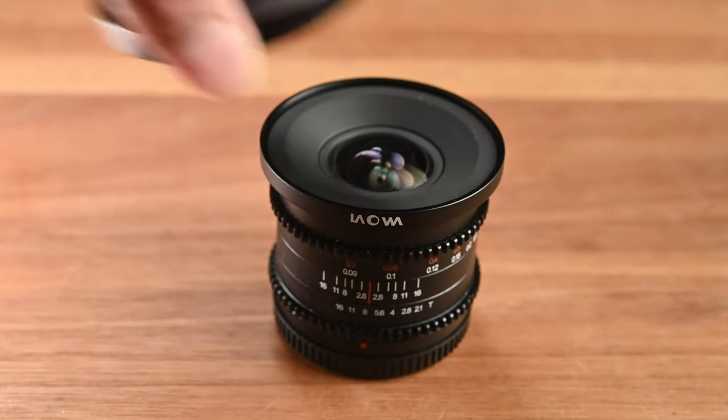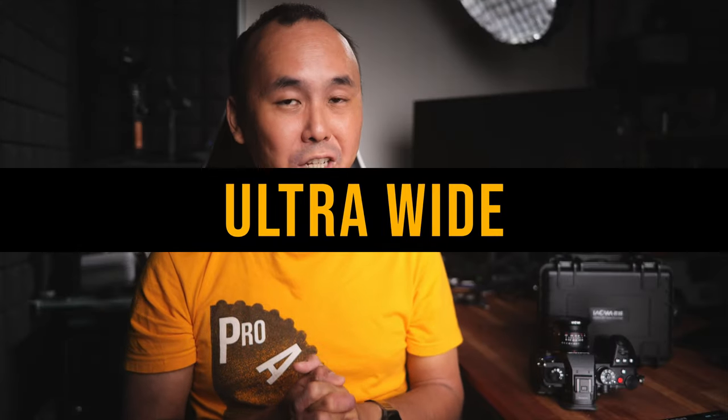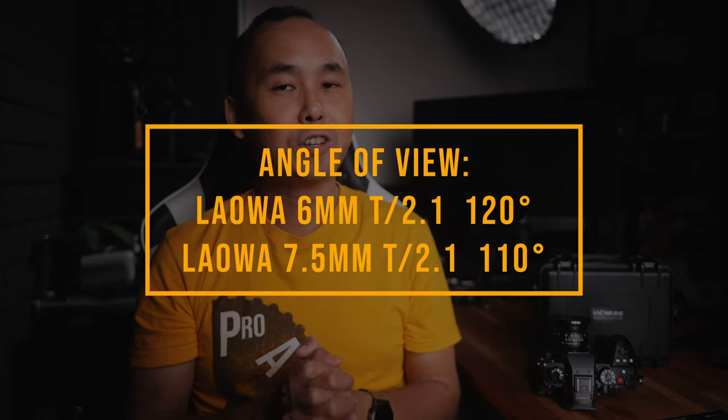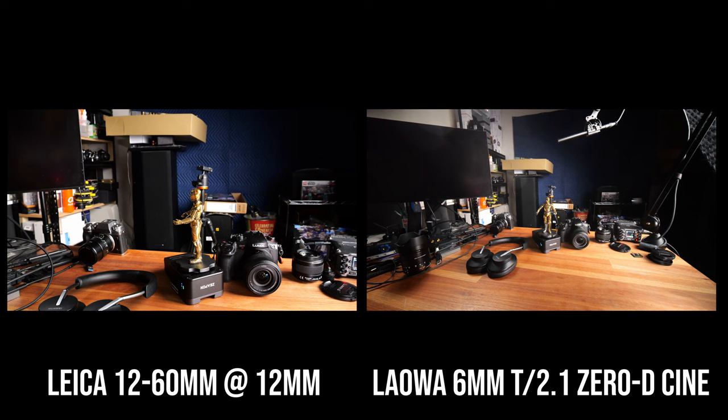The lens comes with a very nice metal lens cap that fits perfectly on the lens. This Laowa 6mm T2.1 cine lens has a 120 degree angle of view, which is even a bit wider than the Laowa 7.5mm cine lens which is 110 degrees. Here is a quick comparison with a typical 12mm kit lens — the 6mm is a lot wider and there is a huge difference in terms of the field of view.